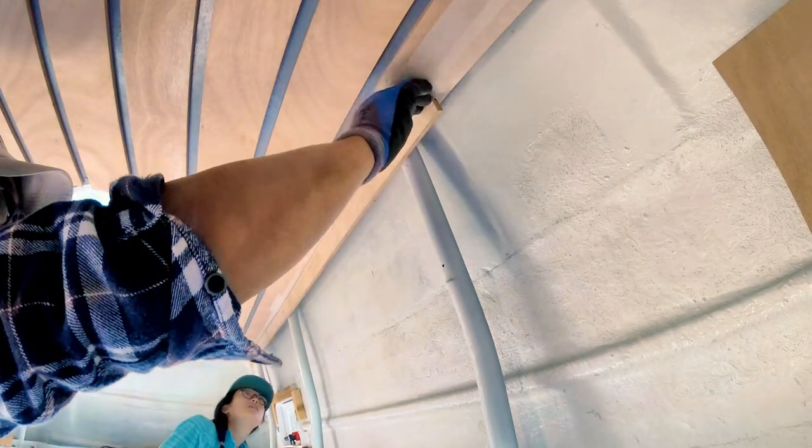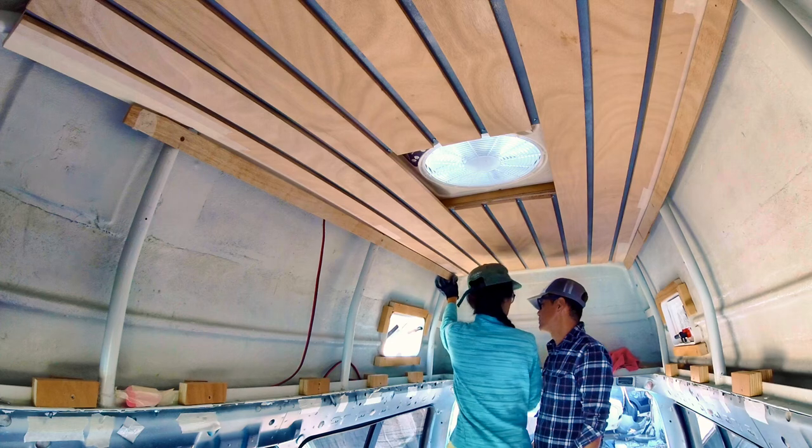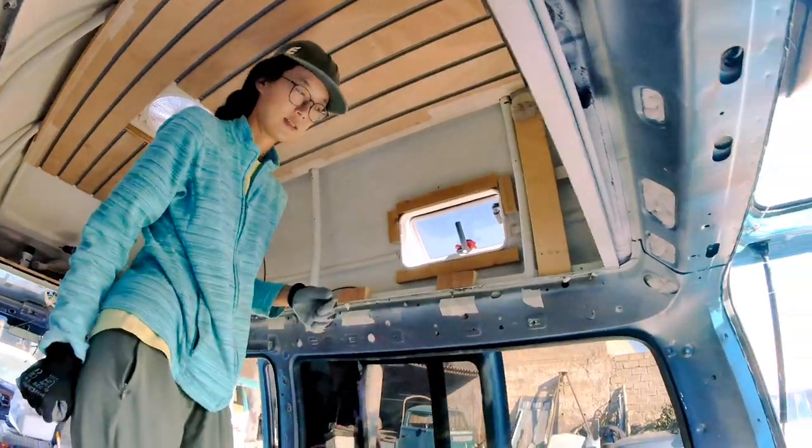That's perfect, right? Now it fits perfectly. It's nice, it's like a nice curve. So we took down the right part and we are gonna show how we did that. Alright, let's do this.